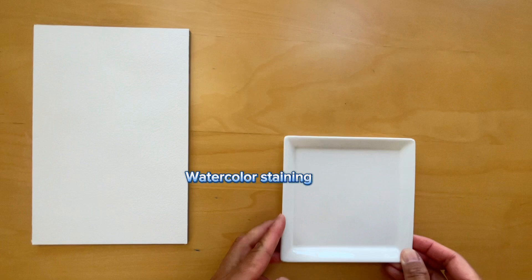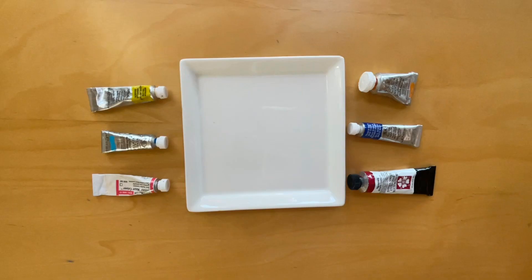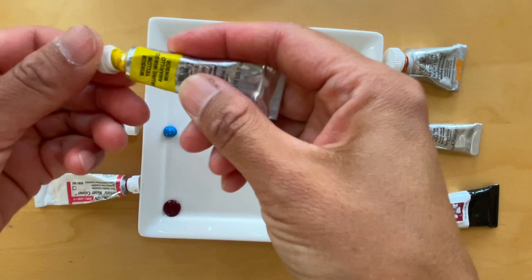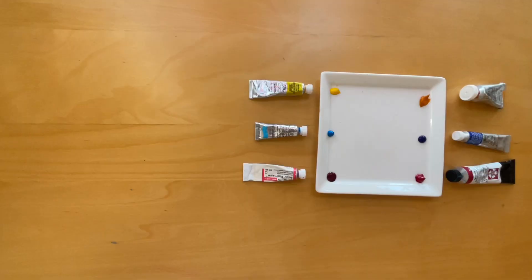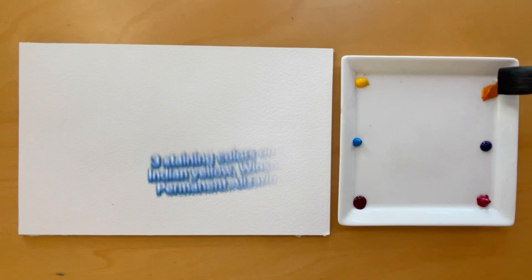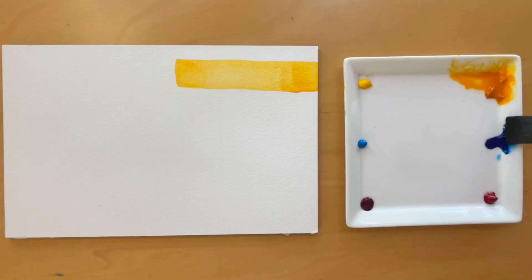Let's move on to discussing another property of watercolors — it is called staining. The staining property of watercolors refers to how they adhere to the paper surface. When a watercolor pigment has a strong staining property, it means that it will create a permanent mark on the paper and resist lifting. Sometimes it is possible to lift staining colors, at least partially, especially when they are still wet. For this exercise I chose three staining colors placed on the right side of the plate: Indian Yellow, Winsor Blue red shade and permanent alizarin crimson.